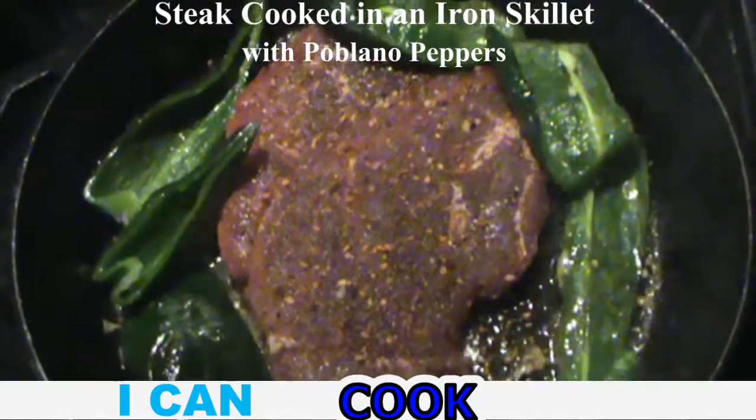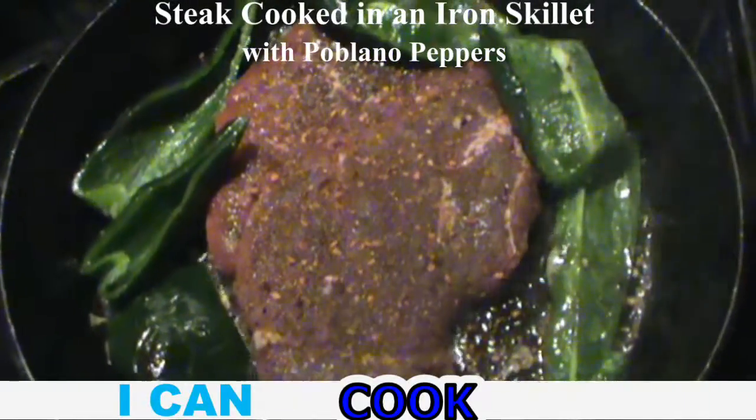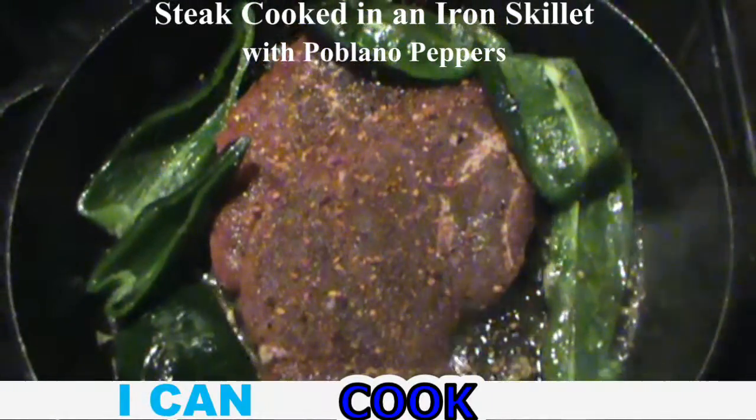It's back in a real iron skillet. I've got coconut oil, blackened seasoning and some pepper on the side. It's going to be good.